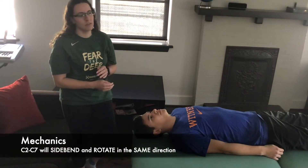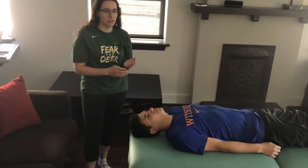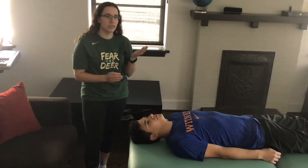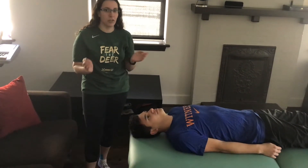C2 through C7 are always going to be side bent and rotated in the same direction. For your treatment position, you're going to switch either the side bending component or the rotation component, so during treatment your side bending and rotation are going to be opposite.